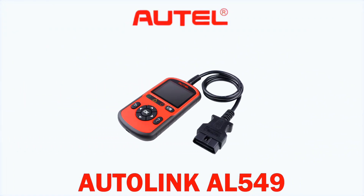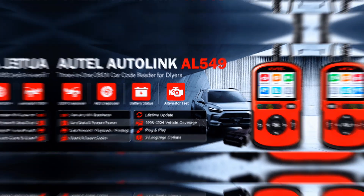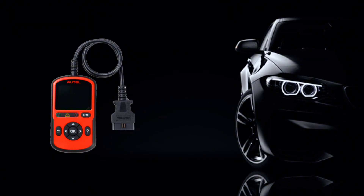The AutoLink AL549 is an advanced OBD2 scanner designed for both engine and ABS diagnostics. Unlike basic code readers, this tool helps identify ABS-related faults, which is a huge advantage for anyone dealing with braking system issues. I've dropped the link in the description for more details and where to buy. Be sure to check it out.